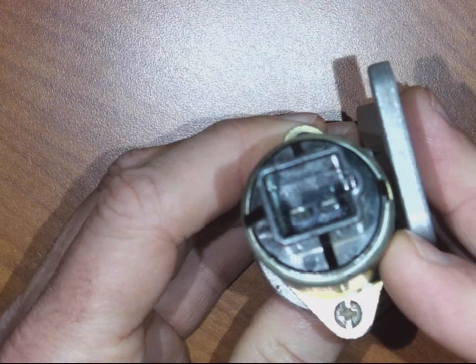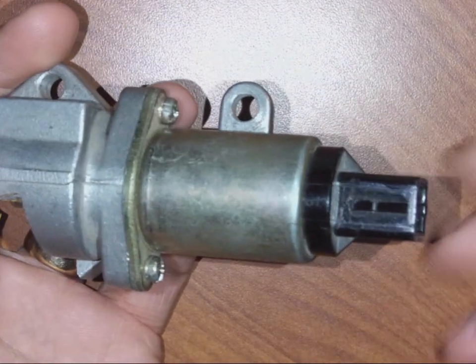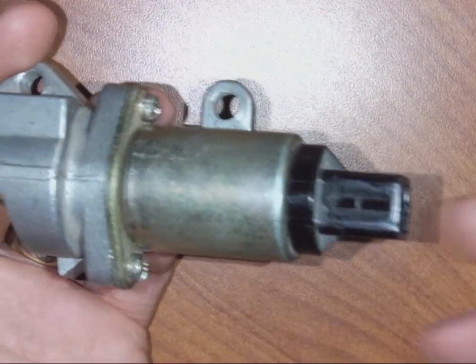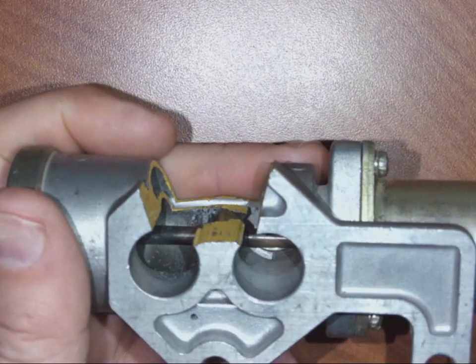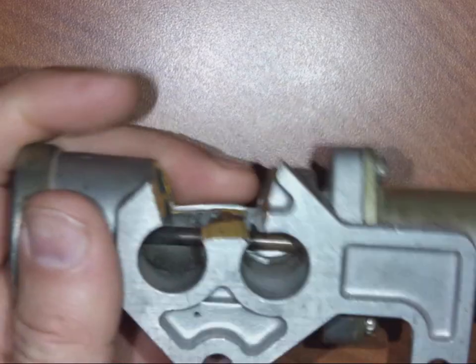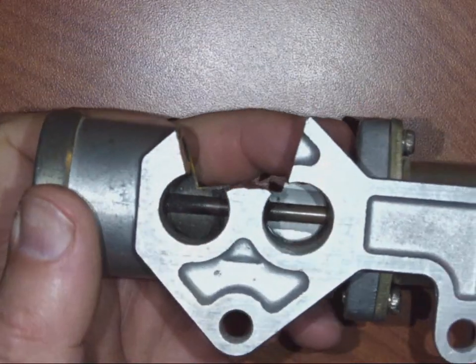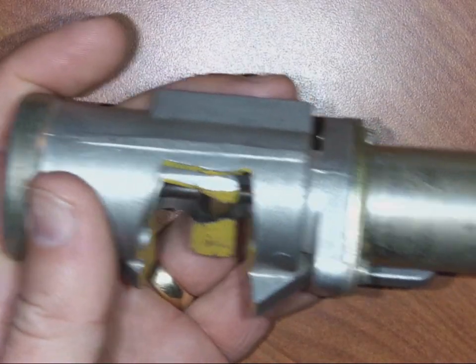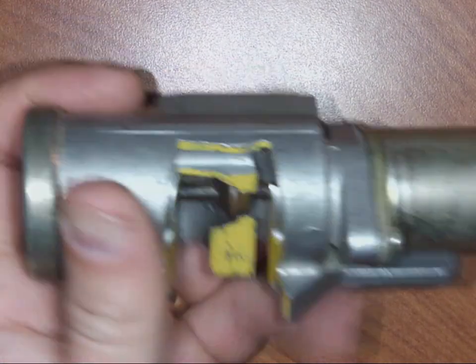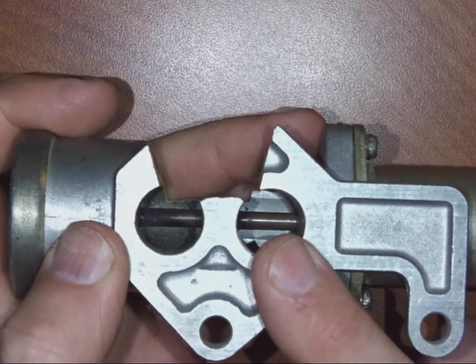Testing is fairly easy. You can check resistance across the two terminals. Also, what techs do is start the engine, let it idle, and unplug the device — the engine should stall or run very poorly at very low RPM. Plug it back in, and if it starts idling normally, the valve is probably okay. We also used to unplug them, and when the engine didn't die, we knew there was a vacuum leak somewhere, because air was entering somewhere other than the idle air control valve.